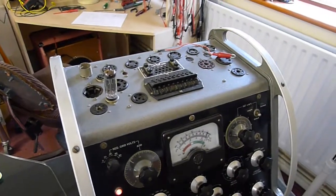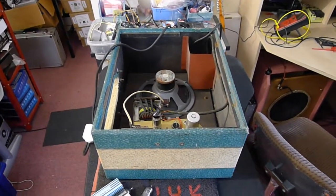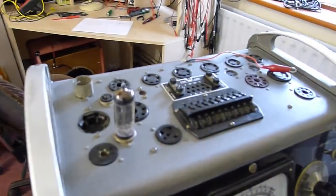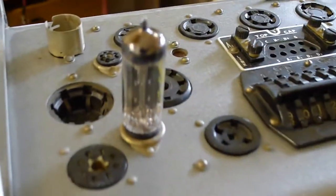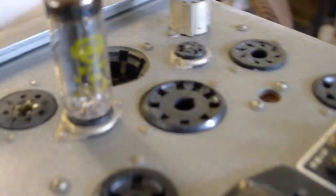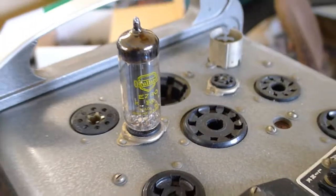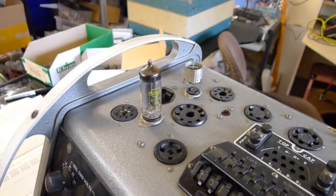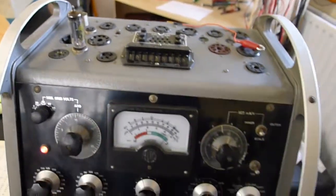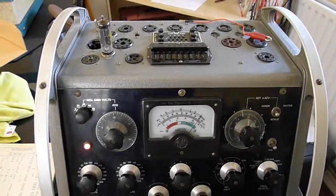Okay, I'm testing the little valve rectifier, the EZ80, from the Watkins Clubman old valve amp. The EZ80, this little Mullard one, is the lowest current of rectifier valves. But as there's only one EL84 in Class A in the little Clubman, it easily provides enough current. It's rated up to 90 milliamps, which is more than enough.